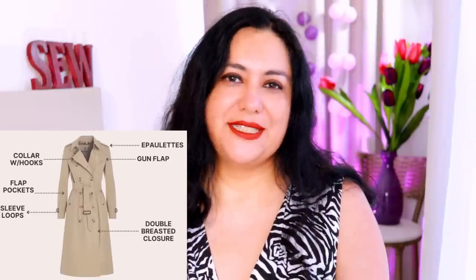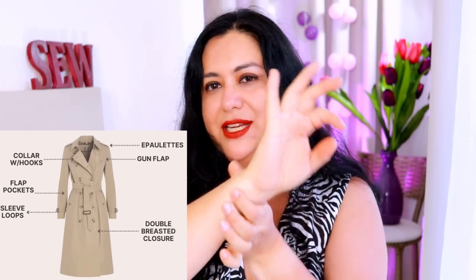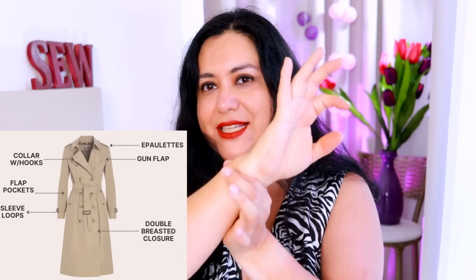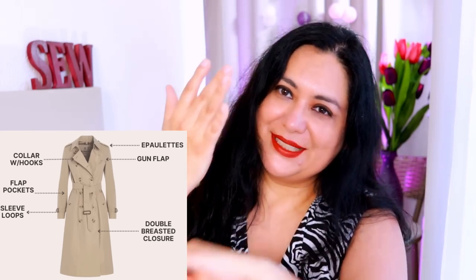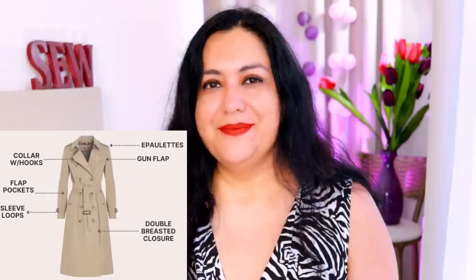You usually have some type of welt pocket with a flap on the entrance — that was to protect the pocket contents from rain. There's usually a flap around the pocket entrance, usually slanted. With some sewing patterns, these are simplified to just a patch pocket with a flap. At the bottom of the sleeve, you have loops and a type of belt that you can adjust to cinch in the wrist and keep rain from going up your sleeve. Some trenches have a raglan sleeve, some have a regular set-in sleeve — usually it's a two-piece sleeve.